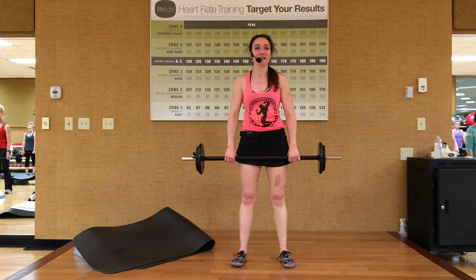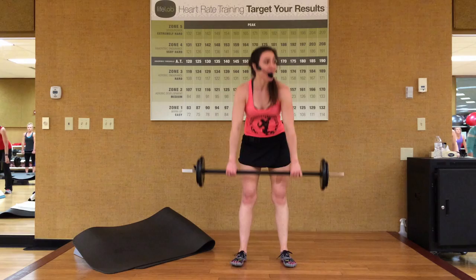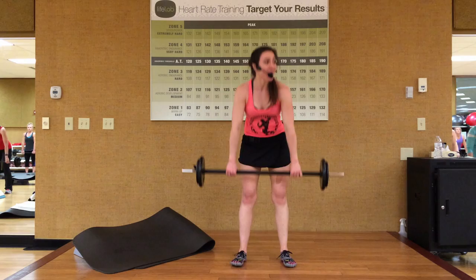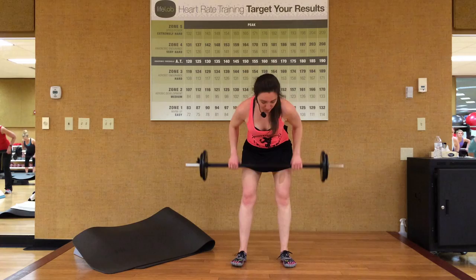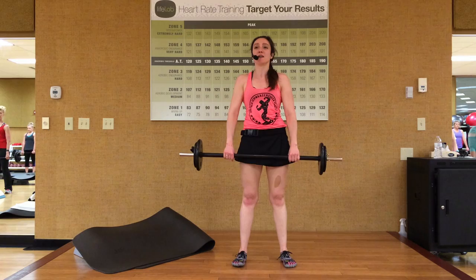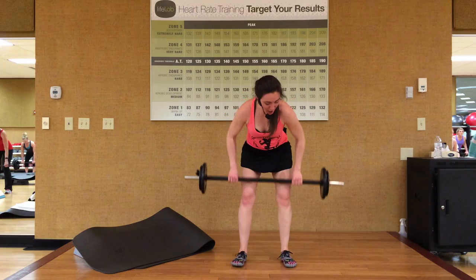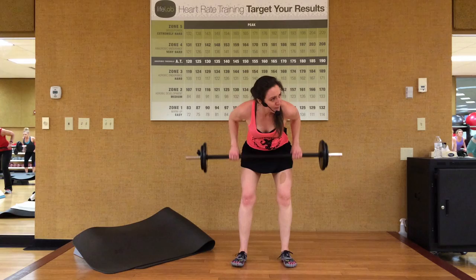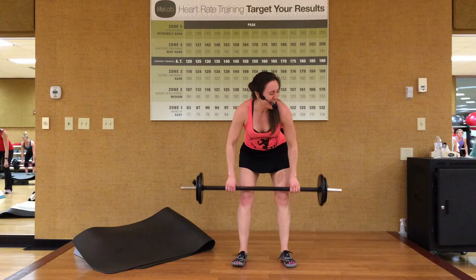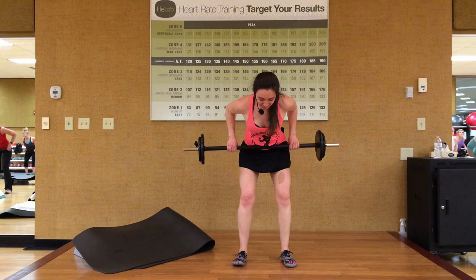We're warming up our hamstrings, glutes, lower and mid-back right here. Slow it down in deadlift — three and one. Down for three, two, one, stand tall. Brace that core. One more at this pace — at the top, we're going to hold. Hold it right here. Brace your core, shoulder roll. Into our single rows — dive down, pull it up, knees and stand. I want your elbows pulling straight back to the back of the room. One more single. Stand tall and hold it up there, brace your core again. Into triple rows — here we go, three, pull it, two, one, and stand tall.